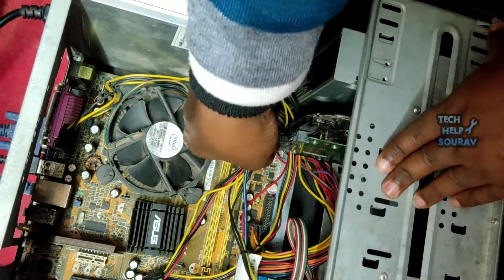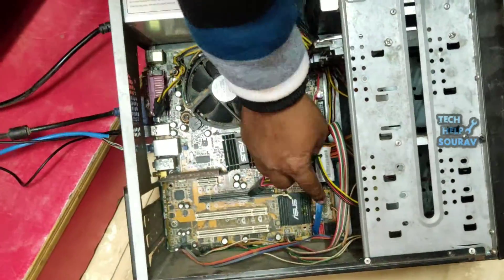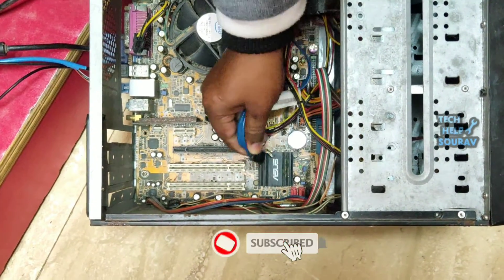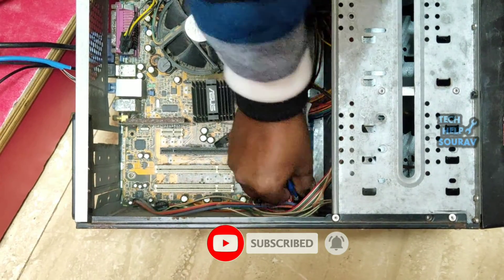Then connect the SATA cable to the hard disk. After attaching both the SATA cable and power cable to the hard disk, connect the other end of the SATA cable to the motherboard — try connecting it to a different SATA port on the motherboard.